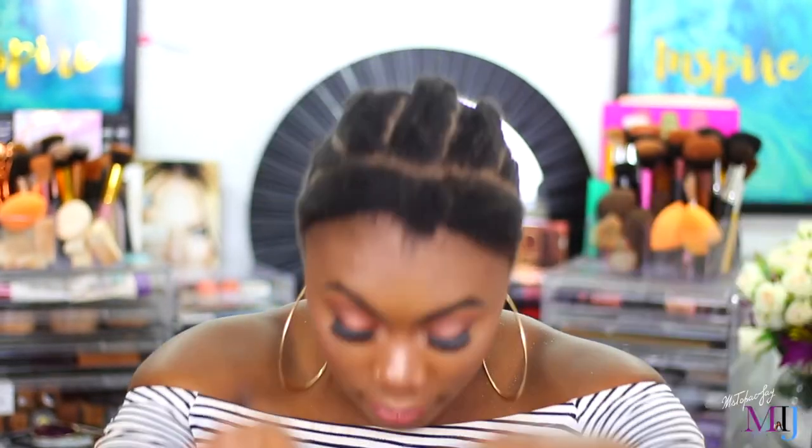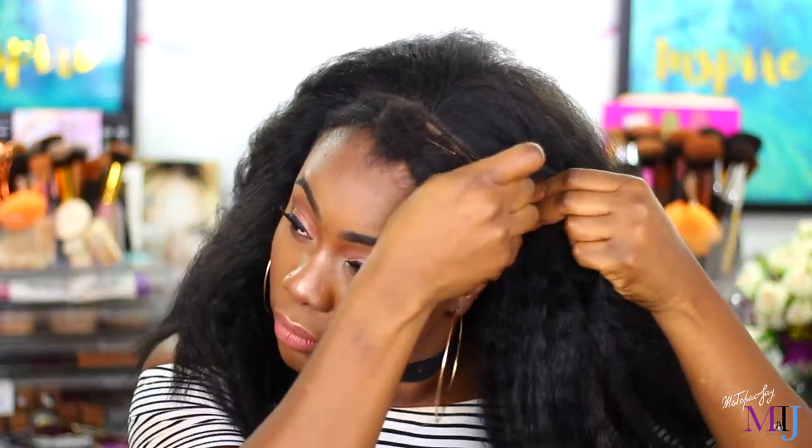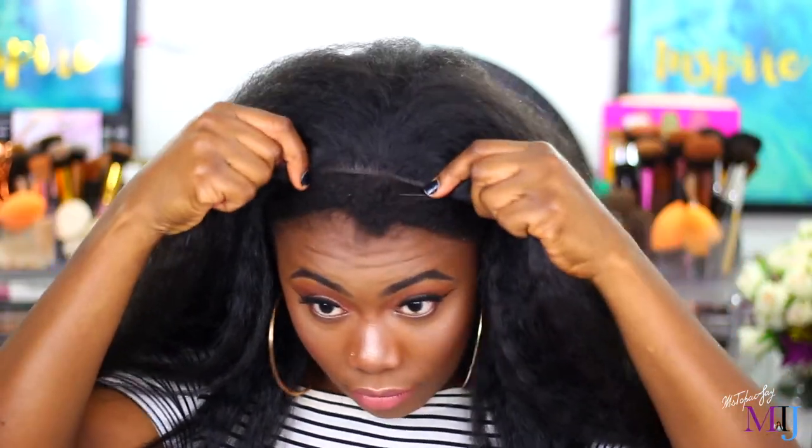I'm going to go ahead and cornrow my hair — nothing special, just a cornrow — so that the wig stays flat on my head. Now I've got the wig and I'm just gonna put it on at the back without covering the hair that we've left out, because that hair is what's going to cover the weft. As you can see, the weft is not really thick, so I do leave a thinner or smaller portion of hair sometimes.